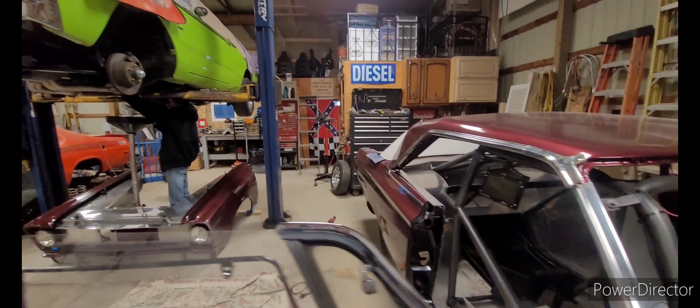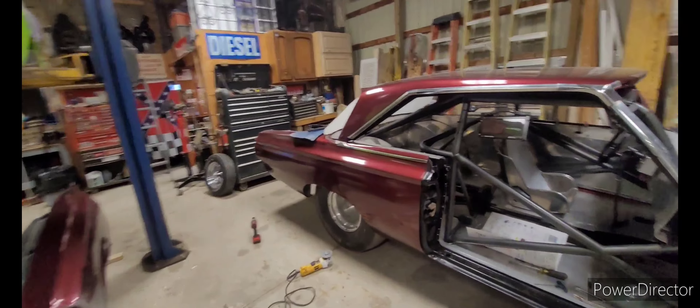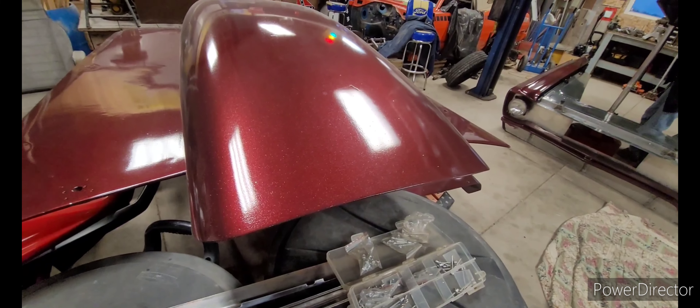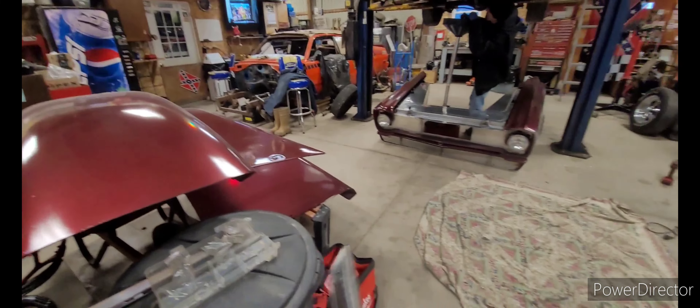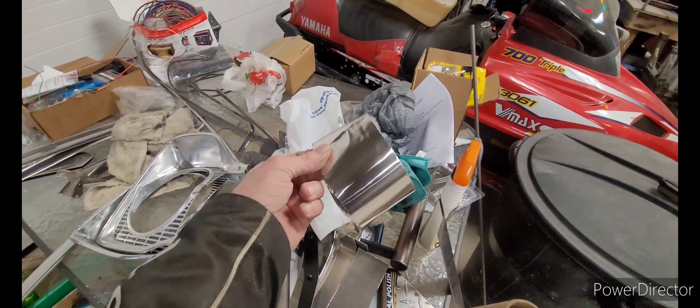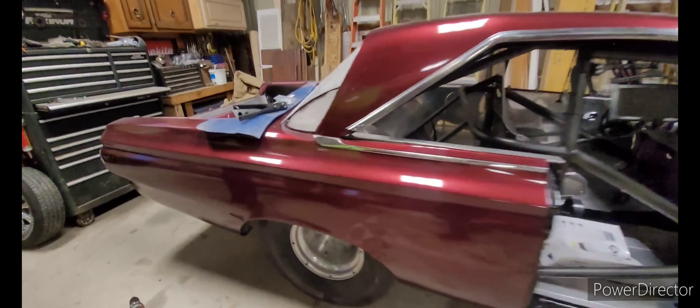We're going to see if we can get the moldings and everything in. I've got to take this piece here, hammer and dolly it. You won't really see it — I showed it in the other video. I'm going to use a little bit of aluminum tape to kind of hide it. You won't really see it once you blend it all in there. At 150 miles an hour, if you can see it, show me.